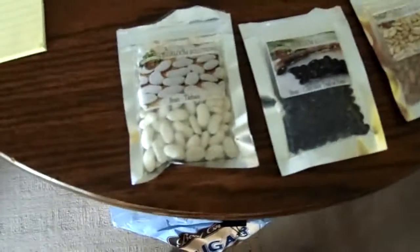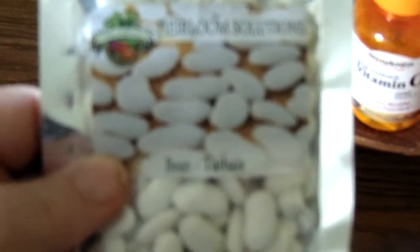It's April 15th. I'm going to plant six beans of each of these. The first one — these are all heirloom Tabais beans.